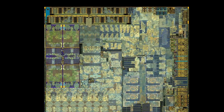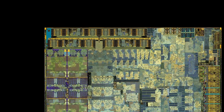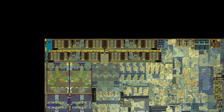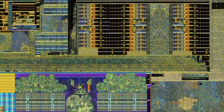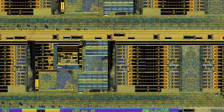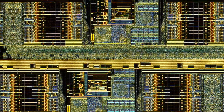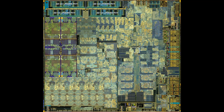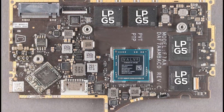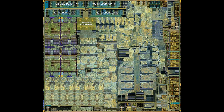Starting at the very top, we can spot four symmetrical blocks located in close proximity to the edge of the chip. The high resolution of the die shot allows us to take a really detailed look at their composition. What we are looking at is the physical layer of the low-power DDR5 memory interface. Each block handles 32 bits for a combined 128-bit quad-channel memory interface. They are used to connect to the four memory modules located right next to the chip on the motherboard.